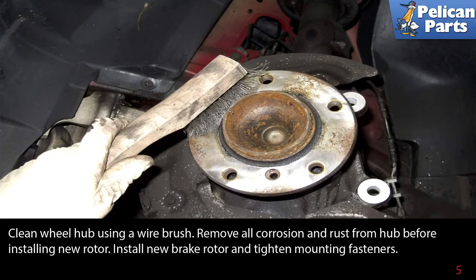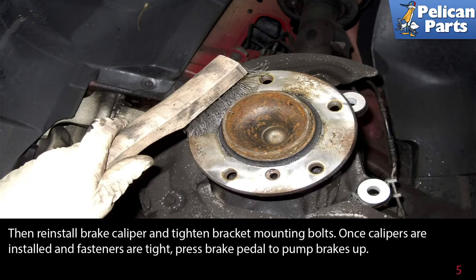Clean the wheel hub using a wire brush — remove all corrosion and rust from the hub before installing your new rotor. Install the new brake rotor and tighten the mounting fasteners. Then reinstall the brake caliper and tighten the bracket mounting bolts.